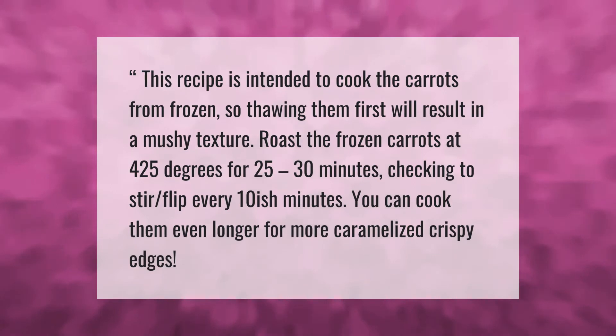This recipe is intended to cook the carrots from frozen, so thawing them first will result in a mushy texture. Roast the frozen carrots at 425 degrees for 25 to 30 minutes, checking to stir and flip every 10 or so minutes. You can cook them even longer for more caramelized, crispy edges.